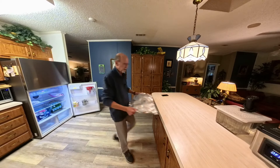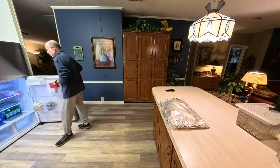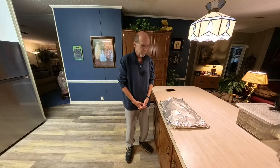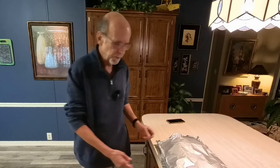Yesterday I decided that I needed to make some ribs, and I had out in my outdoor freezer some big racks, frozen, full-sized pork ribs — not baby back, not St. Louis, but full-sized ribs.